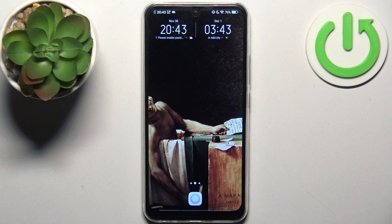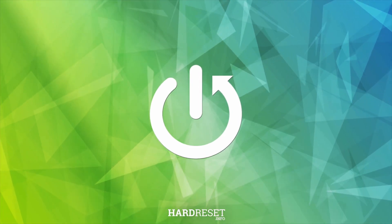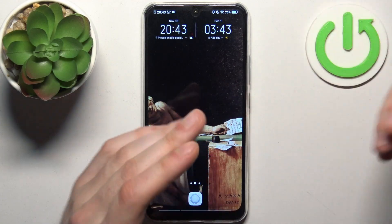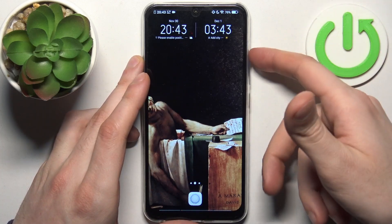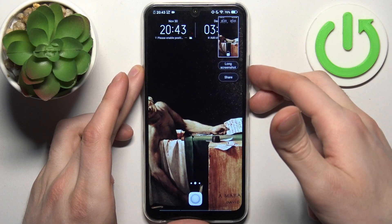Here I have the Vivo Y17 and today I'm going to show you how to take a screenshot on this device. To do this, you just have to press the combination of keys: power key plus volume down, and the screenshot will be taken.